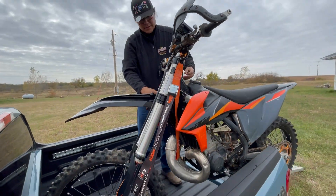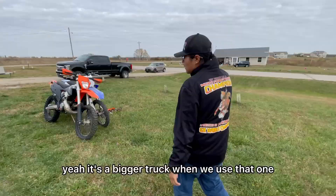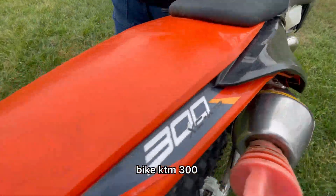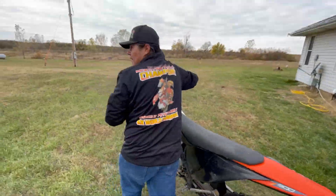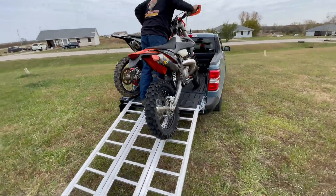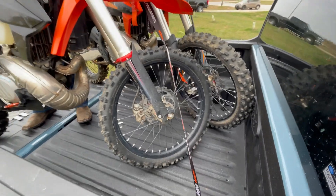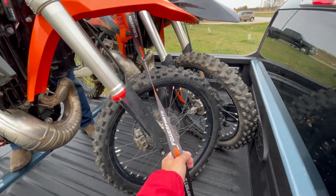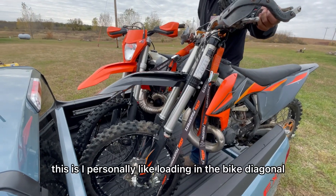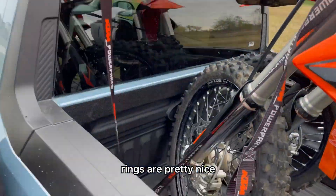Someone's going to try to VM out — it's a big truck. Next bike: KTM 300. Oh, we're starting to squat. The bikes are bigger than the truck. This is how I personally like loading the bikes — diagonal. I kind of think it looks good; the rings are pretty nice.